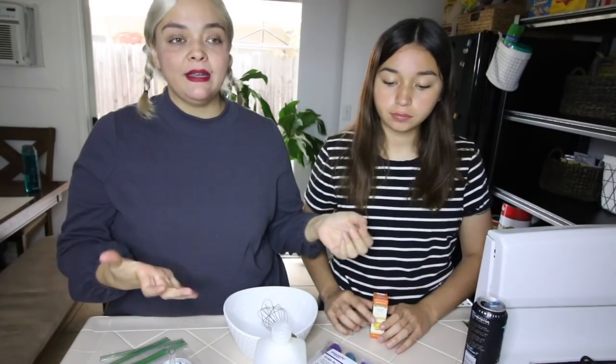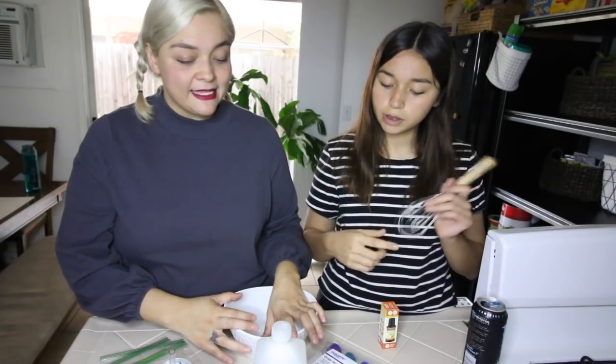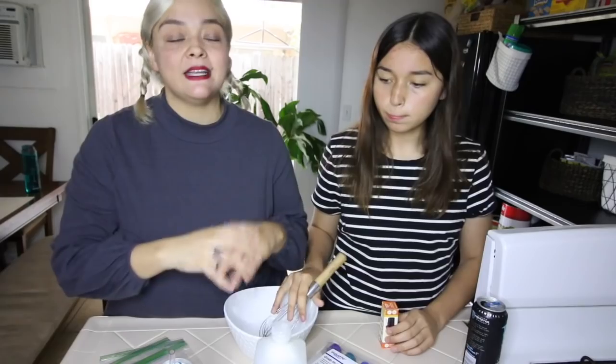Today we are going to be making hand sanitizer. I wasn't going to make this video because there are so many videos like this on TikTok. If you're on TikTok or Instagram, I want you to turn up — here we are, we're going to make this hand sanitizer. It's really simple with stuff you already have in your house.